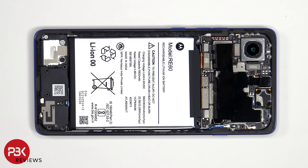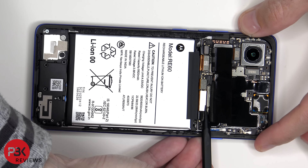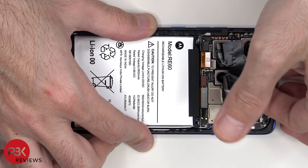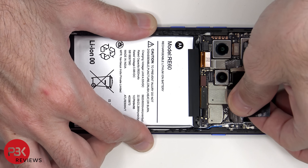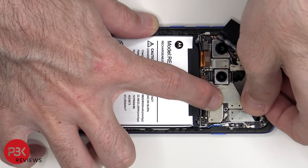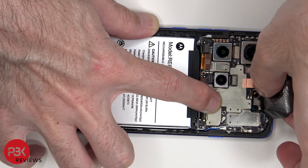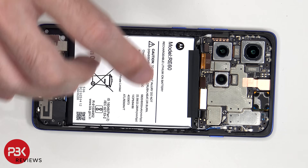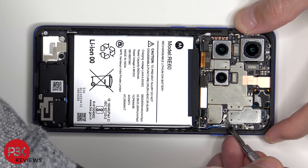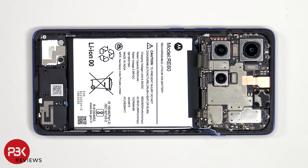Now the battery cables can be disconnected followed by the rest of the cables. Flex cables can be disconnected by just popping them off. The cables for the main and telephoto lens need to be disconnected from the main board.